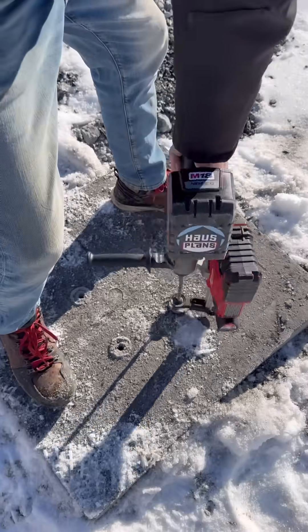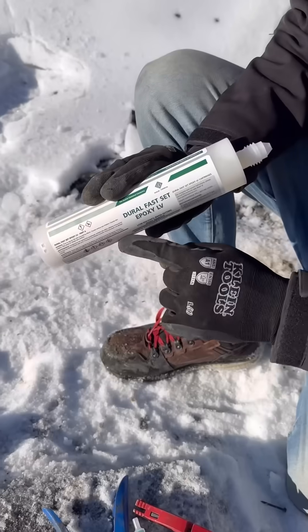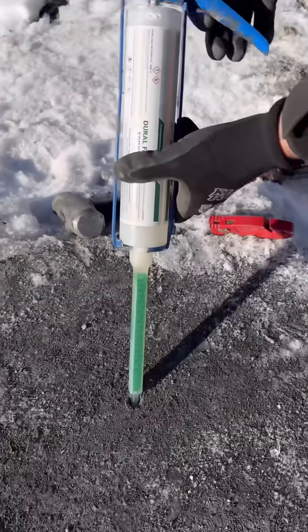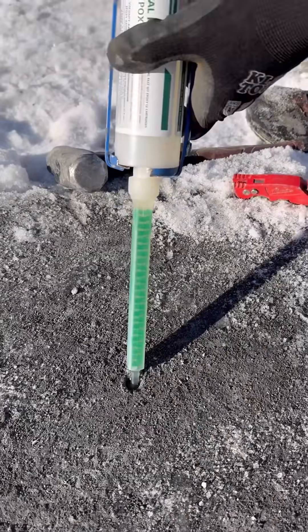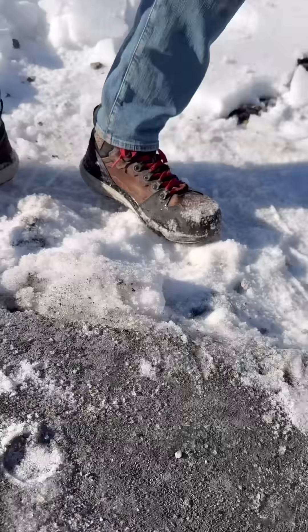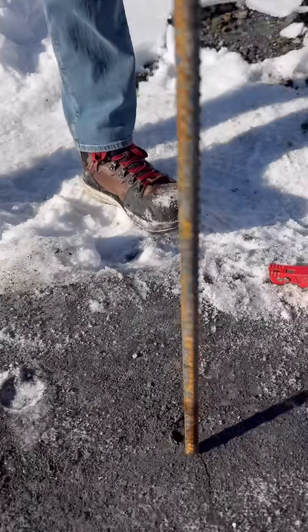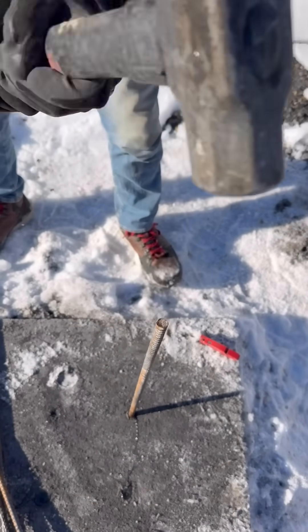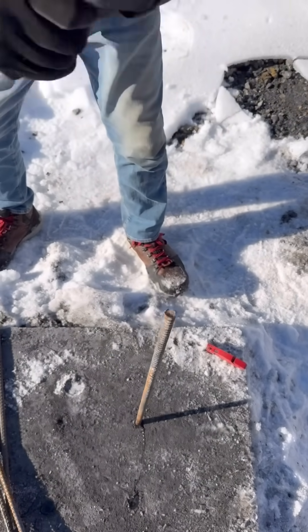We poured two piers centered from front to back in the garage. These piers will support columns with grade beams above them. A grade beam is basically a ditch in the slab where the concrete is extra thick — a foot thick versus a slab that's only four inches thick. The grade beams are supported by the piers in the middle and by the foundation walls at the edges.